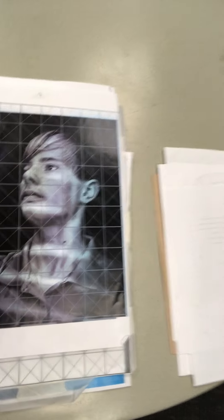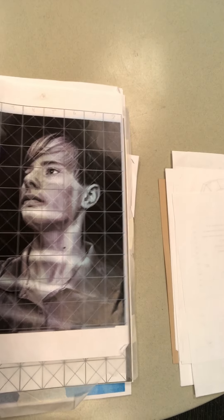This is the photo of a student. This student will be putting his photo on the grid and drawing it.